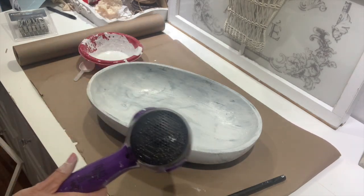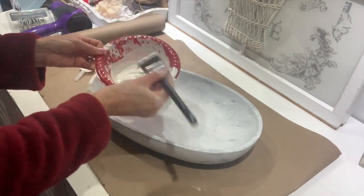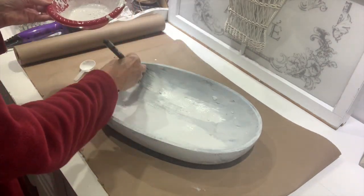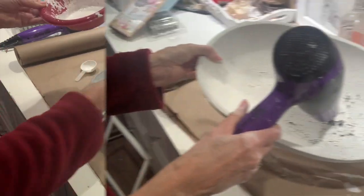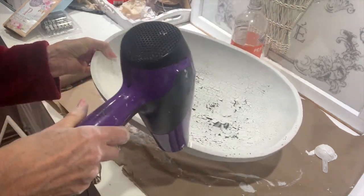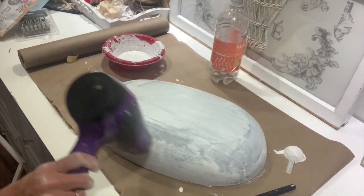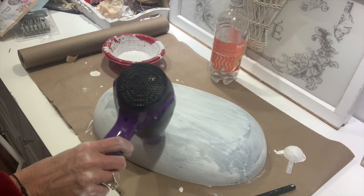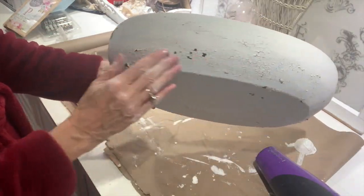Basically it's just one part milk paint powder with one part water. To cover this bowl I did two tablespoons of the powder and two tablespoons of water, mixed it up, and then you just want to put it on in layers. I do one layer, let it dry — I usually use my blow dryer because heat really makes the milk paint chip. Then I let it dry and went back over it with another layer, and you'll get some really good chippy paint.